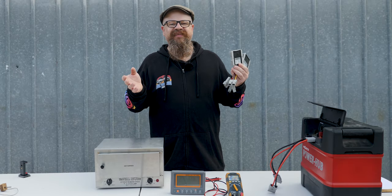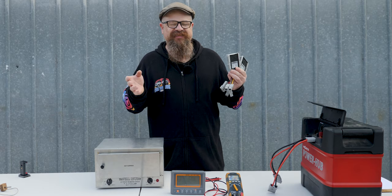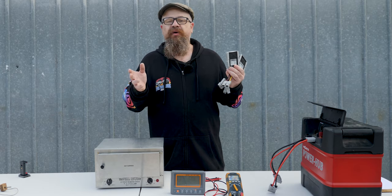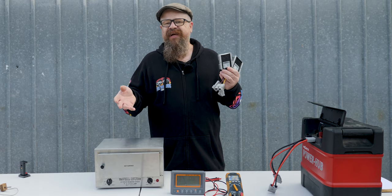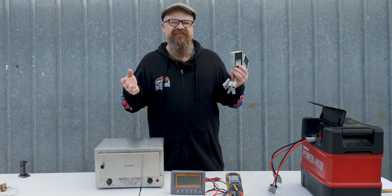G'day coppers, welcome back to the bush — actually my backyard again today in self-isolation. That's all right because today we're going to check out whether we can improve the on-battery performance of your Travel Buddy 12-watt oven, or it might be a Road Chef or Kick Ass, using cheap step-up converters from eBay.